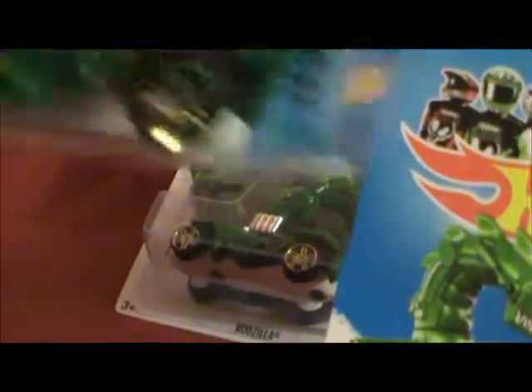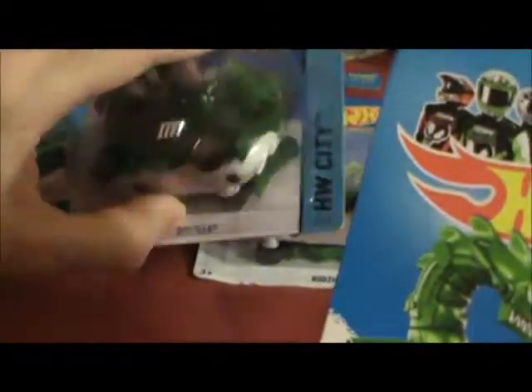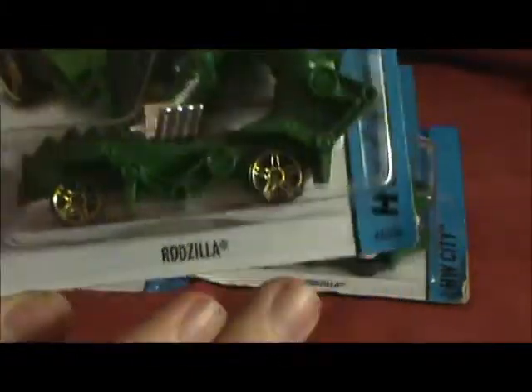This long-scale one is the only one I have with a white base — the others all have small scales. So you might want to check your Rodzillas. If you know someone who is a diehard Rodzilla collector, there are going to be a few, so let them know.